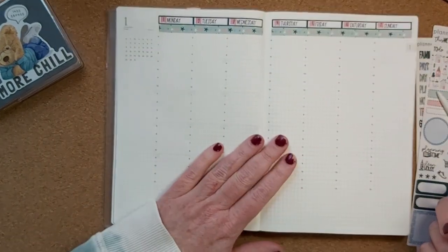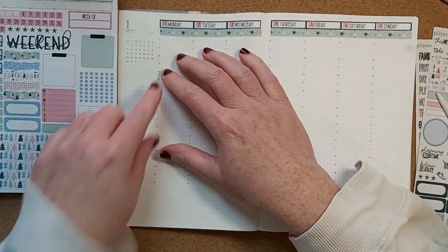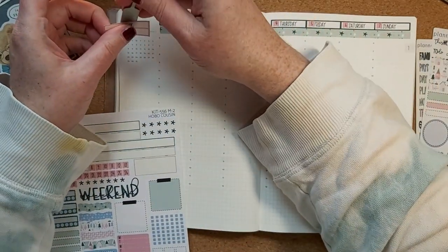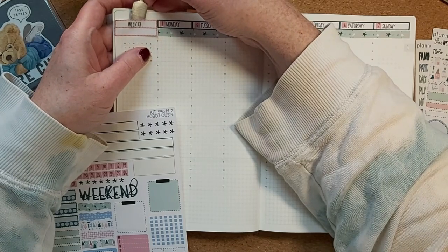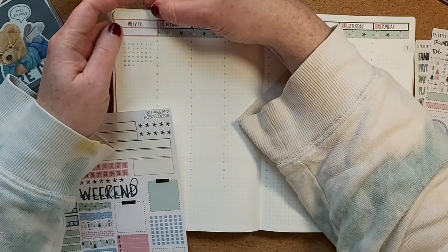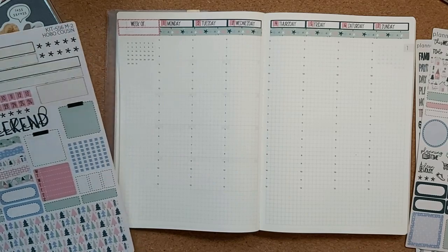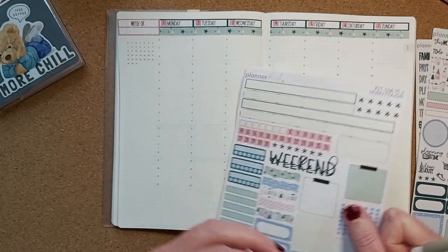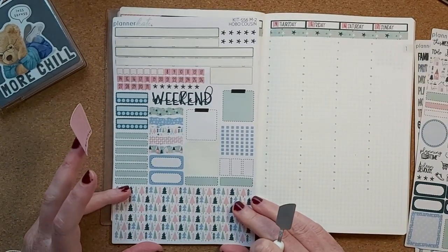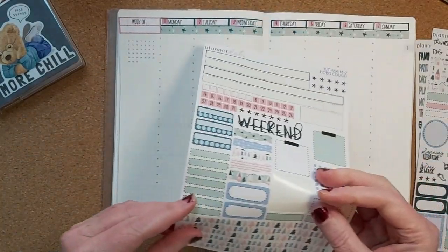In the Hobonichi Cousin there's a little thing that says 'the week of' and I suppose I could cover that with the week-of sticker and still have the week. I think I'm going to do that — this is a bit of trial and error. That is really close to the edge. What else do I have in the sidebar? I like to have the heels down at the bottom. So we have this big washi, and I'll put the bottom washi on this side first.